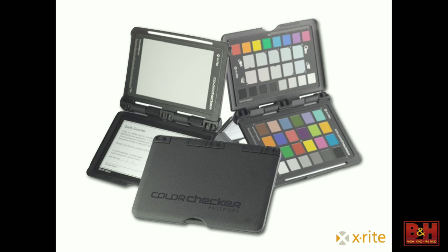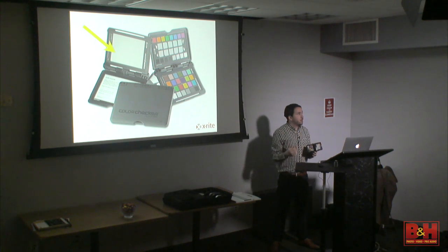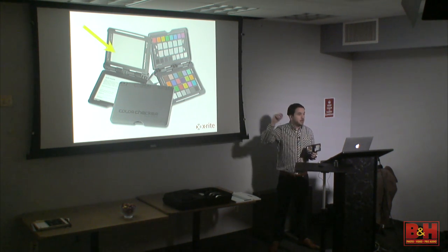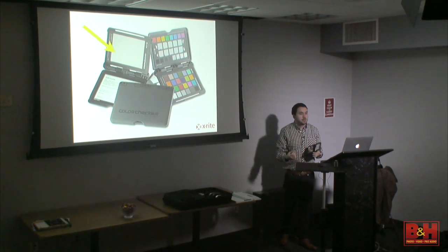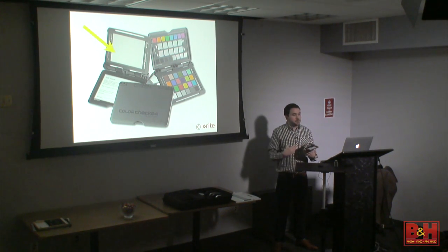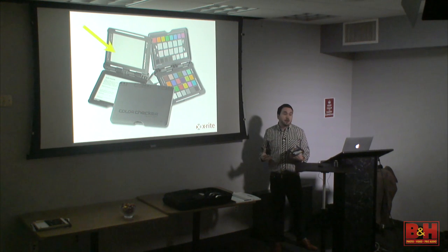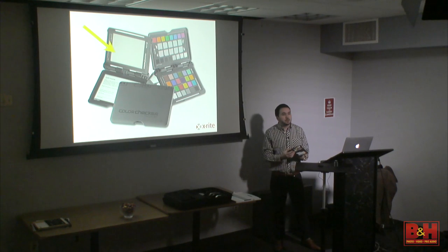It does have a gray card included for setting custom white balances in camera. The phrase 18% gray has become more colloquial than specific. An 18% gray card is for setting your meter — your meter doesn't really care what the color is. The less expensive 18% gray cards people buy are really bad for setting a custom white balance because they're not spectrally neutral. All of the tabs on this ColorChecker Passport are spectrally neutral, meaning you can hit them with any kind of colored light and they won't change.